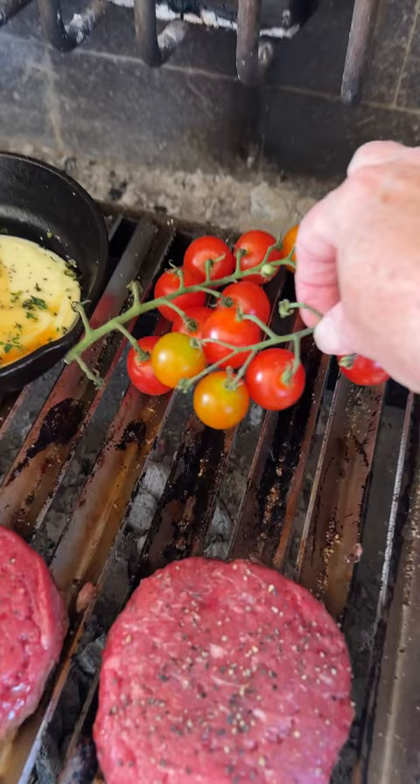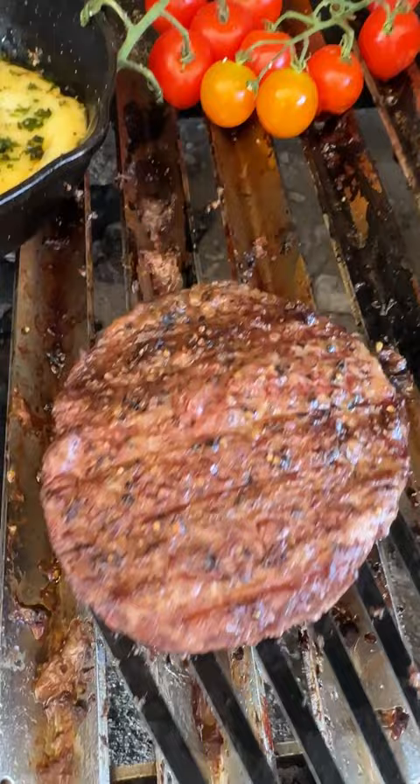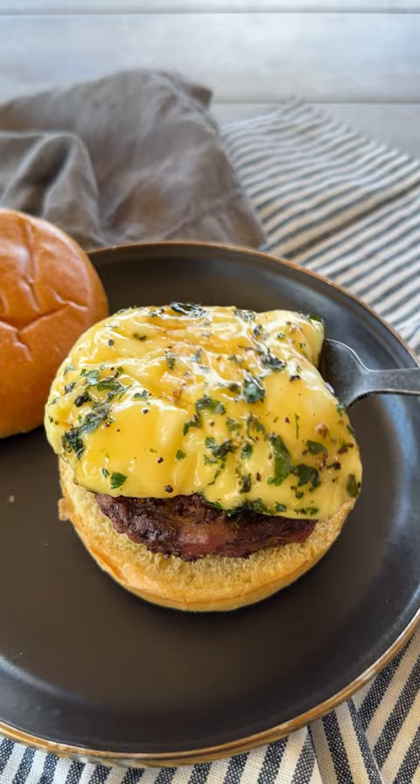I added some tomatoes on the vine for flavor and color, and once the burgers were ready and the cheese was bubbling, I removed them from the grill to build my provoletta burger. I started with the one percenter burger, then added that sexy herbaceous cheese, plus those blistered cherry tomatoes.